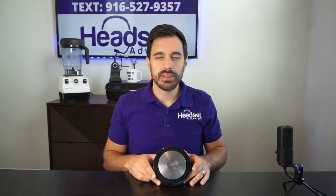Hey everyone, David here with Headset Advisor. Hope you're doing well today. In this video we're going to take a look at a speakerphone that probably has something that you have not seen before. So let's get started right now.